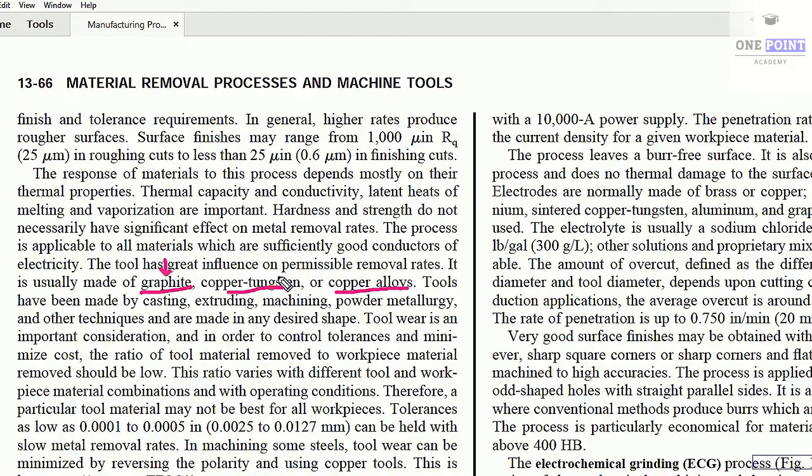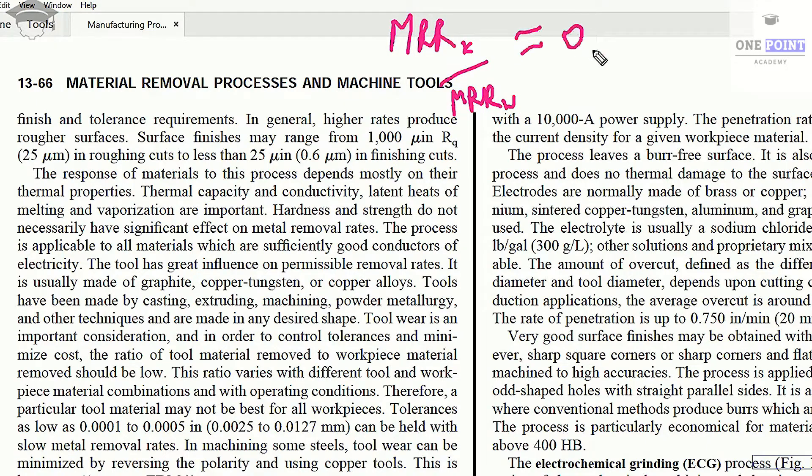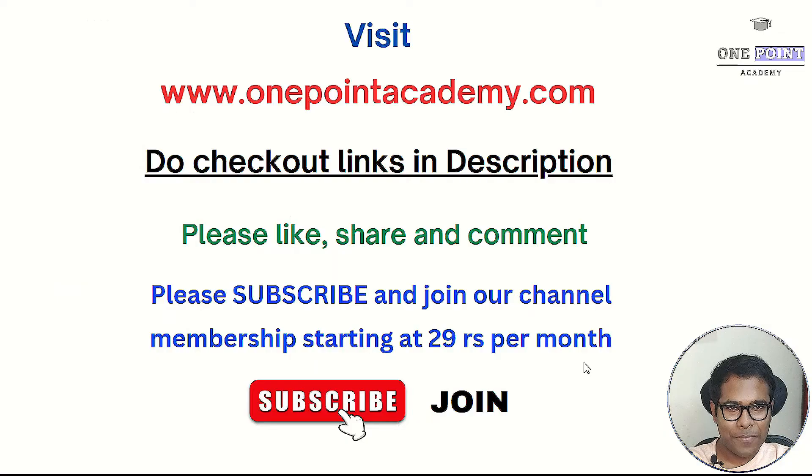The MRR ratio — that is, MRR of the tool divided by MRR of the workpiece — should be very low, around 0.005. This means the material removal rate of the workpiece should be much higher, around 2000 times higher than the material removal rate of the tool, so that the process can be performed economically and efficiently.